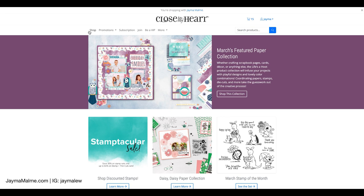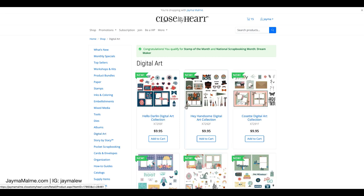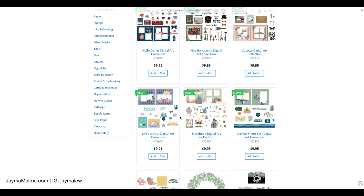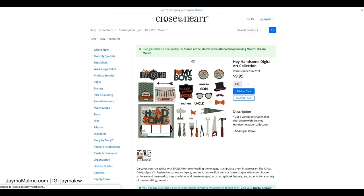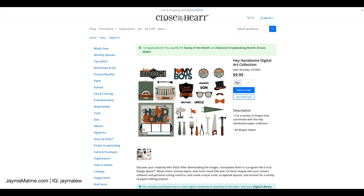I'm on my Close to My Heart website. You're going to go to Shop and that's where you find all of the products like the stamps and everything. Right now you're getting a peek at some new products because I'm logged in and I can see all the new products coming out April 1st. I want to show you if you go to Digital Art, there is a collection for every single one of Close to My Heart's paper collections. You can see a peek at the Hey Handsome collection coming out April 1st, and these are SVG files that go along with that collection.